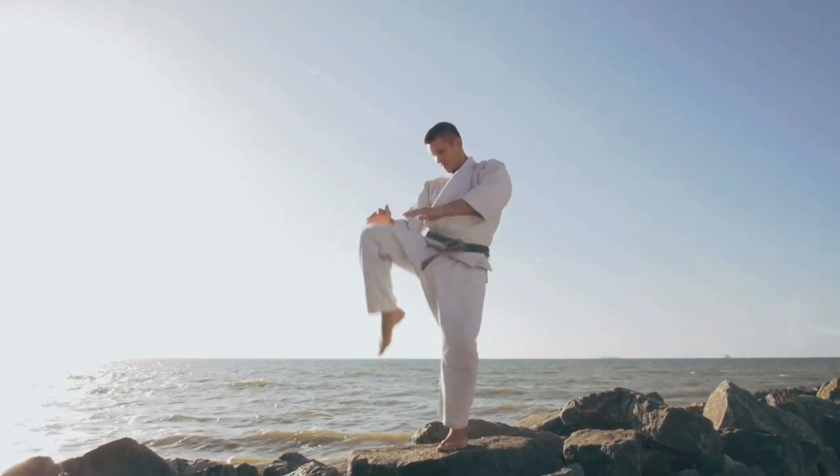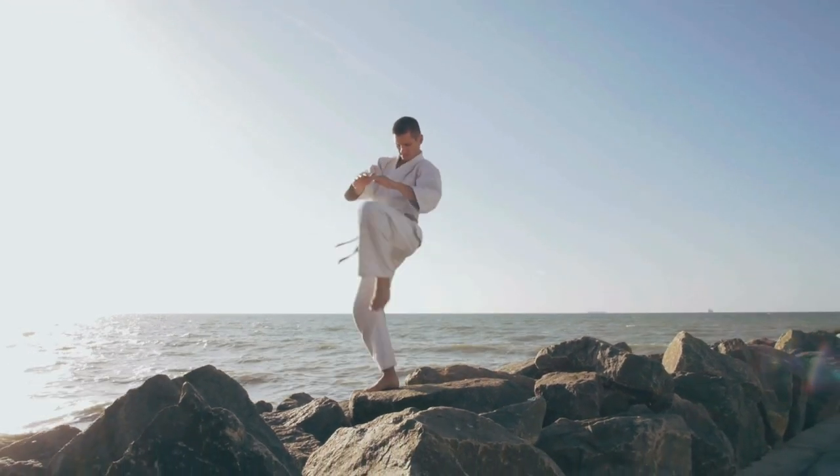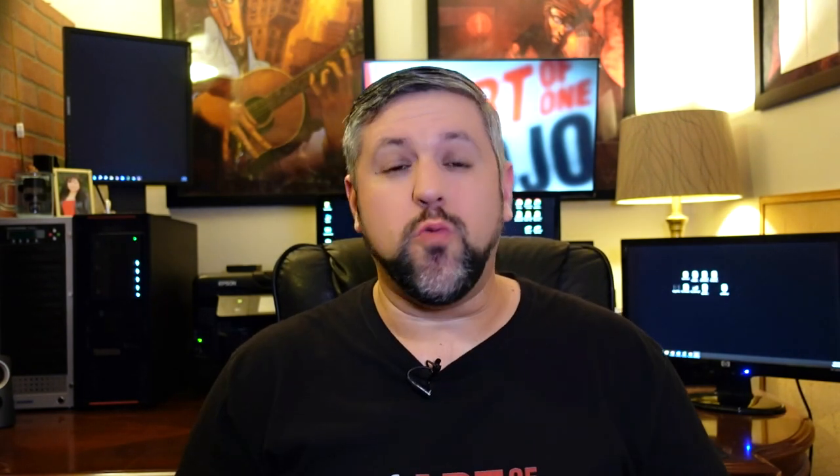I knew an adult black belt years back who felt it had been long enough and felt it was time to start testing for his second. I got the impression he was dropping hints to see if I would volunteer to test him. I did not, because I remembered a conversation he and I had earlier that year. He was commenting about learning under a previous instructor, and he said — and I quote — 'I don't care about the concepts or principles, I just wanted to learn the moves.' Long enough isn't reason enough.